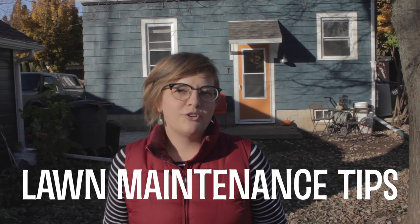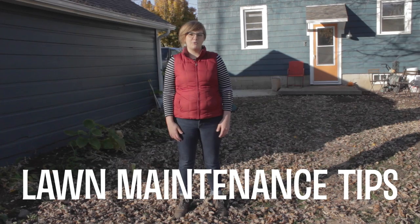Hey Fall Enthusiasts! I'm Stephanie Prelowitz, Executive Director of the Green Lake Association, and I'm here today to show you some lawn maintenance tips that are good for your yard and good for our local water resources.